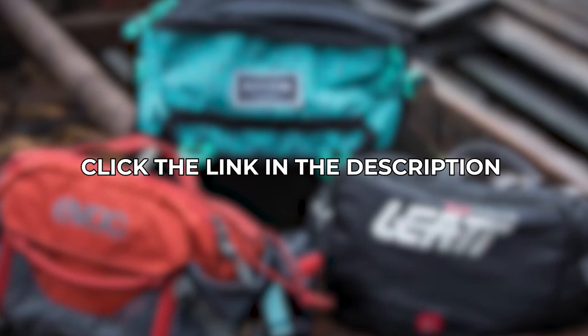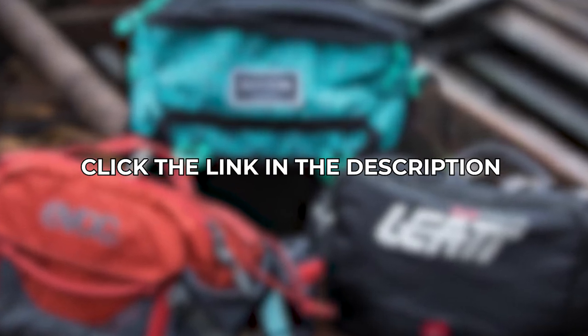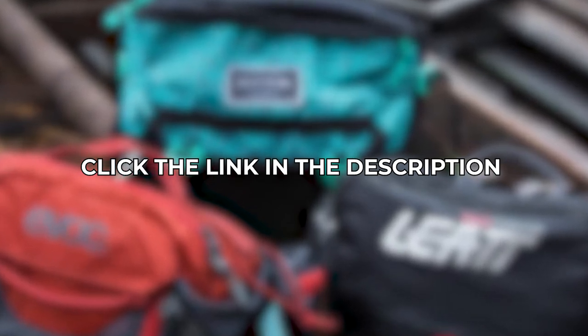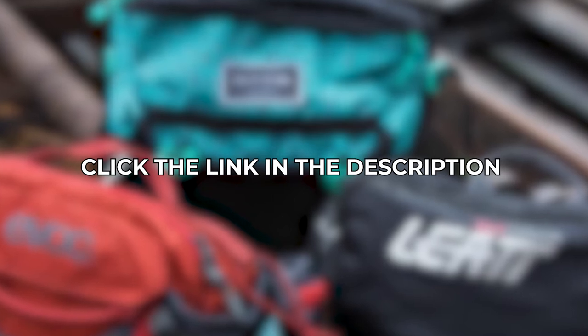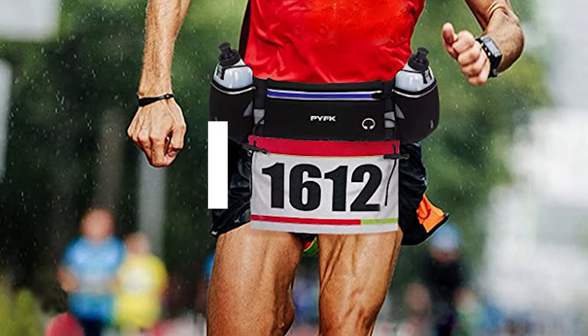Before we continue, if you like the products we've featured so far about hydration waist packs, please check out the links for those products in the description below, where you'll find more information about each of these products and where you can purchase them. We've still got a few more left to share with you, so let's continue with number 4.